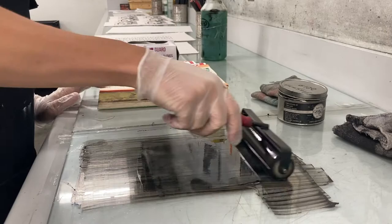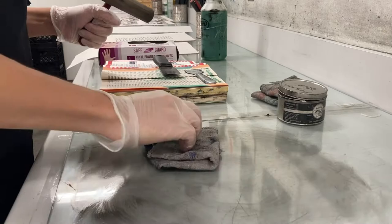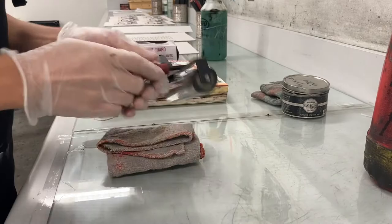Then I use Gamsol — a solvent — rolling it on the brayer and then rolling it out on the ink slab, wiping it off with a half-dirty rag from the half-dirty rag can near the brayer wall. I'll probably have to do it again to get rid of all remaining ink. I try to get the sides, the handle, and the middle bracket — everything tends to have ink stuck on it.